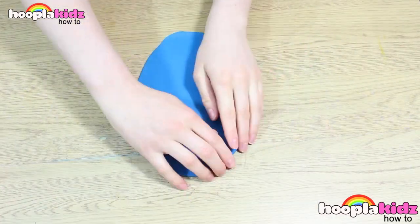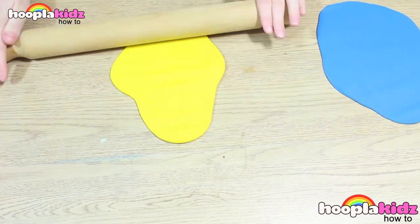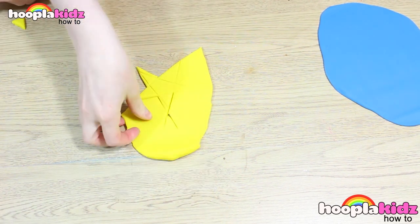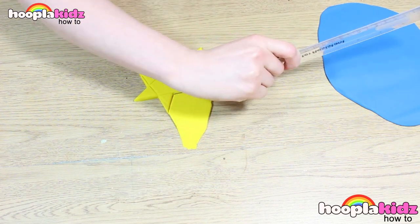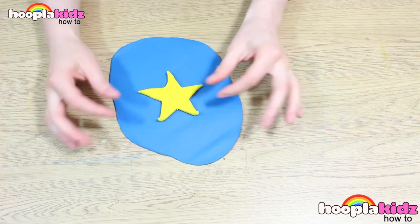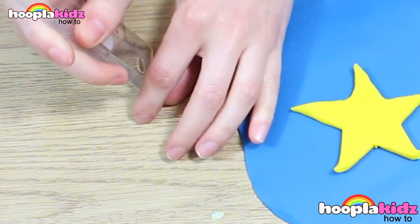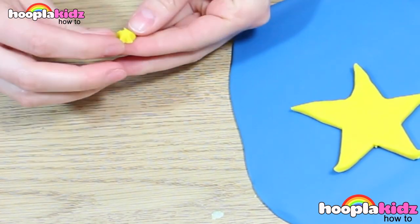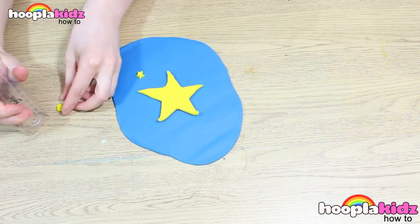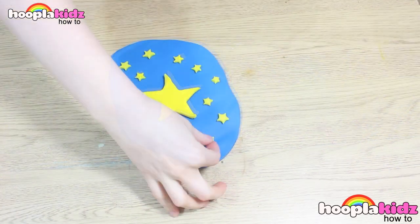So the first thing we want to do is to roll out our blue Play-Doh and our yellow Play-Doh flat. Next, we're going to take the ruler and cut out a star shape. Pop it in the middle of the blue Play-Doh. Now we're going to make the detail. Using a tiny blob of yellow Play-Doh, I'm making little stars. I'm going to cover the night sky with these stars, just to add some detail, like so. Doesn't that look pretty?